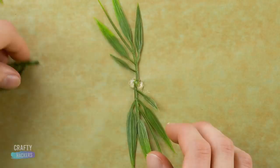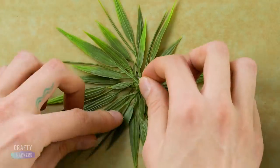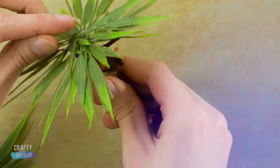Now bust out the parchment paper. Put a little dot of hot glue down on the paper and put the stems of some artificial leaves in the glue. More glue, more leaves. Now glue the leaves to your fringy stem to make a palm tree, cause you know celebs are all about that sun protection.